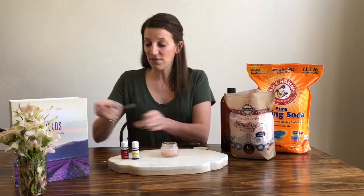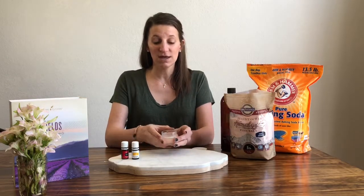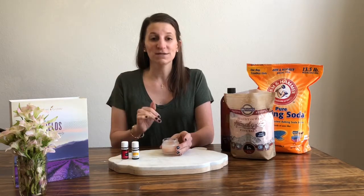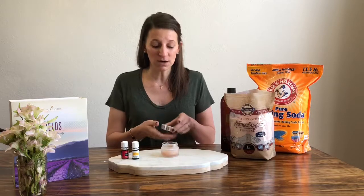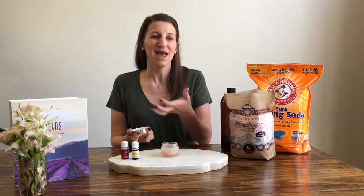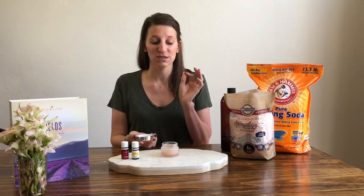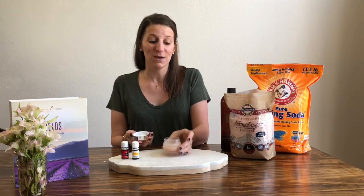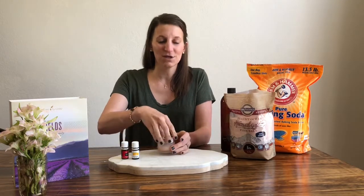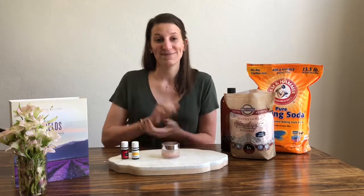I keep the lid on, and when I need it I just get my finger, put a little in, and rub it into my skin right before I take my shower. It's been great — I love the way it's supporting my skin, helping to get off dead skin cells and dry skin, helping dry out blemishes. It's wonderful and it smells great too. It's actually a beautiful pink hue, so it's fun and girly and a great self-care pampering item. That's it!